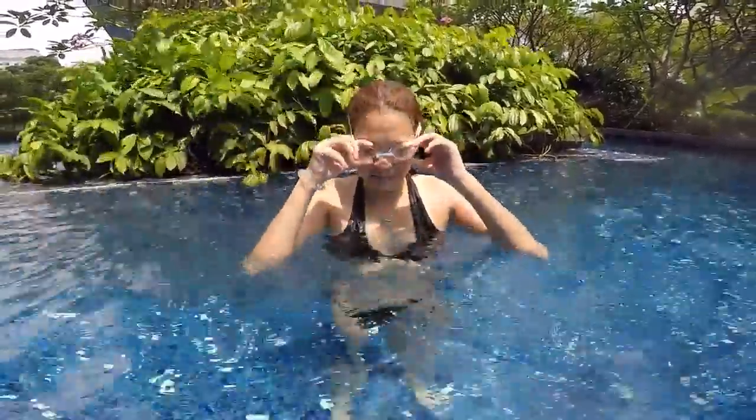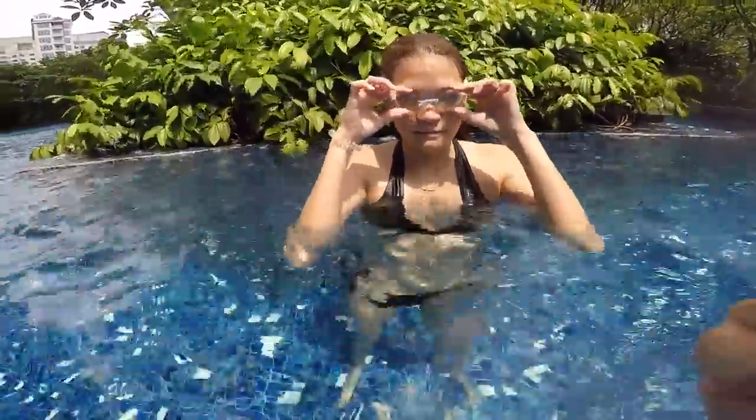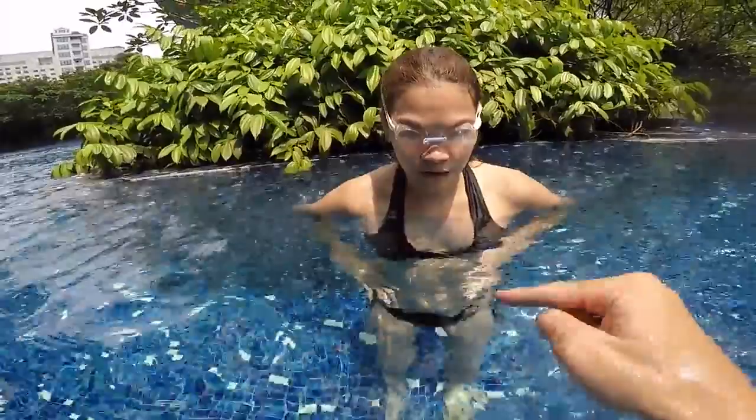Step one to learn how to swim is to be able to control your breathing and to blow your bubbles — blowing your bubbles underwater, your eyes underwater. Can you put your goggles on? So when you blow your bubbles, you make sure that the water doesn't go in your mouth and doesn't go in your nose. Take a big breath and blow bubbles five seconds underwater, looking underwater with your eyes. You can look at your feet if you want. I will count with you with my fingers in the water.